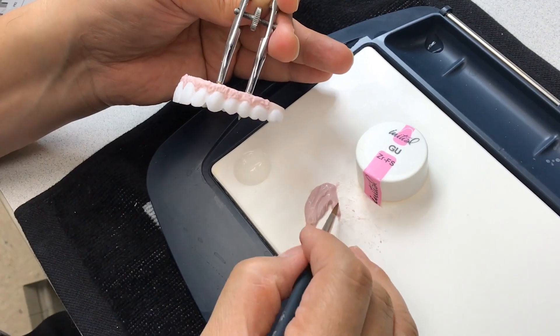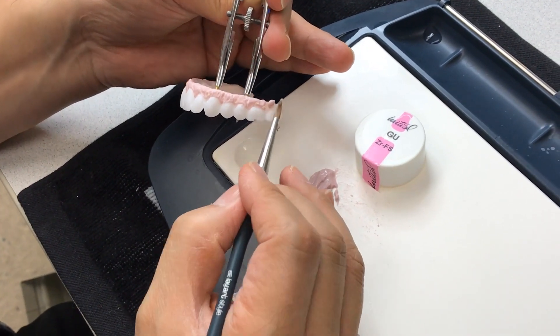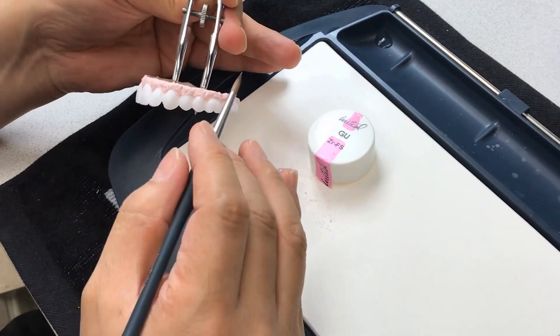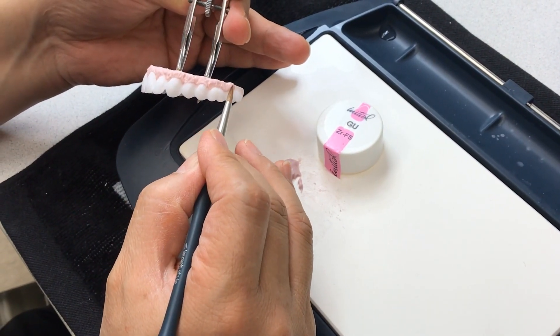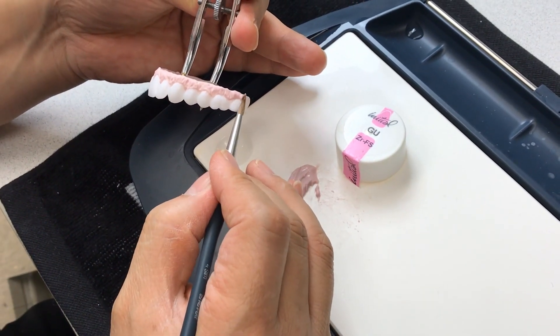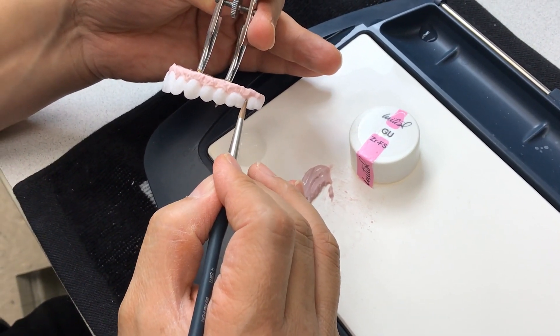Usually how many times do I bake? Usually I bake two to three times easy, because I have to use different porcelain colors. After you fire it, then you can see the result. That's it.